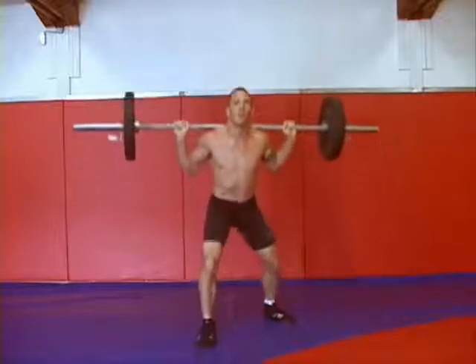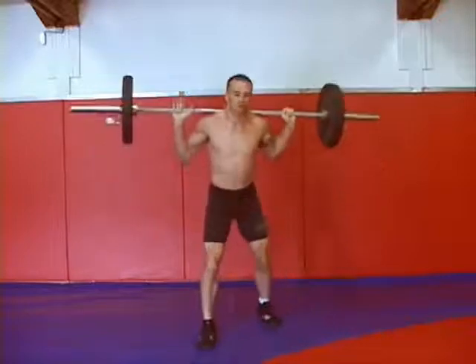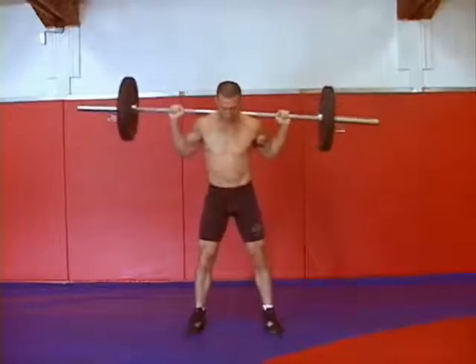I can't emphasize enough that this grappling circuit is not about using heavy weight. It's about using weight you can manage and getting a lot of reps in.